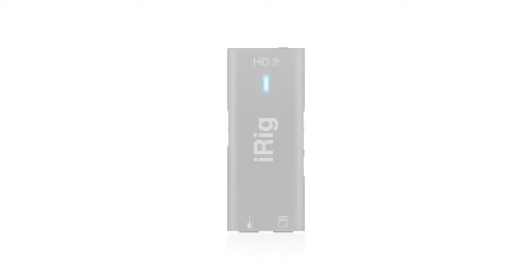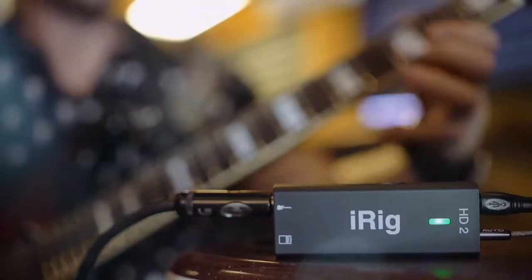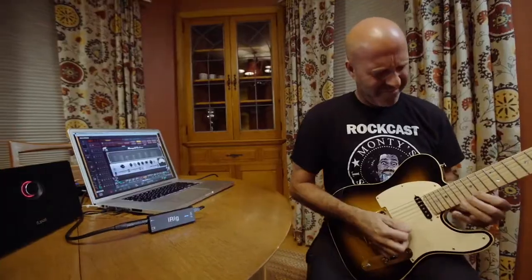iRig HD2. Play and record at a higher level. iRig HD2 is the next generation of the best-selling digital guitar interface for iPhone, iPad, Mac and PC, that lets you plug in and play anytime, anywhere with spectacular high resolution tone.